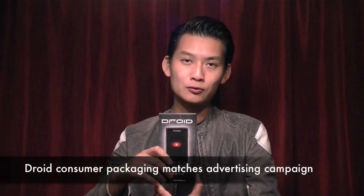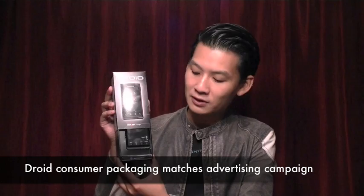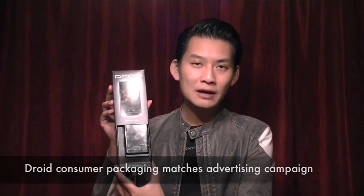The Droid packaging, which we will unbox and do a hardware tour of in this first video and cover the software tour of Android 2.0 in a second video, actually opens up to reveal the device as such. So let's go ahead and take a look at the unboxing and the hardware tour.